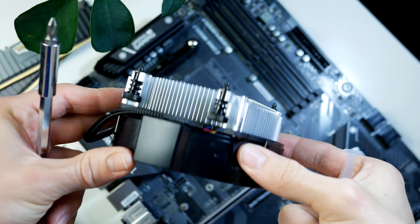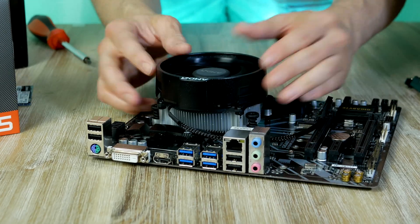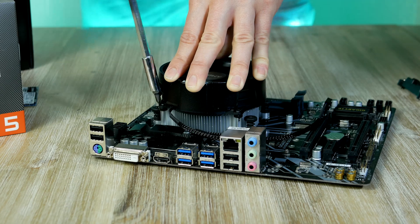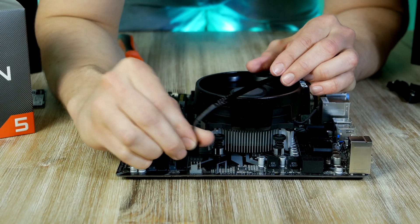For a CPU cooler, we're going to use the included stock cooler, and installing it is as simple as it looks. Make sure each spring screw makes a connection with the back plate, then follow a diagonal pattern, turning each spring screw until you feel resistance. Also make sure to connect the CPU fan cable to the CPU fan header on the motherboard.